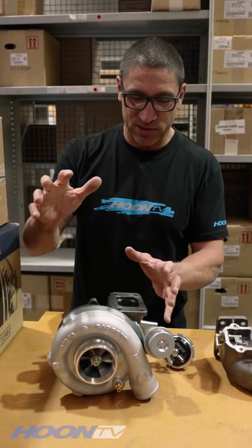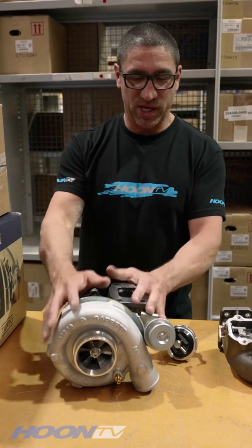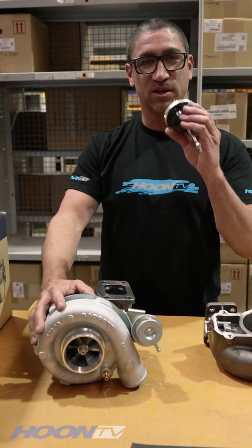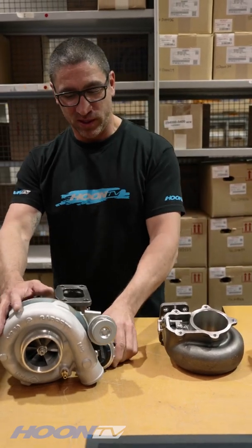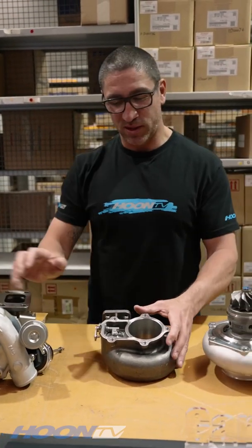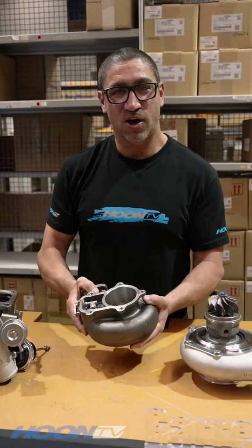All right, let's talk XR6 turbos. This is a standard GT3582 turbo, about 670 horsepower. If you want to upgrade it, you can put a wastegate actuator on it from TurboSmart — fully adjustable. Only problem is, it's very restrictive wastegate in these, so you can put one of these on it, which has a high-flow wastegate.